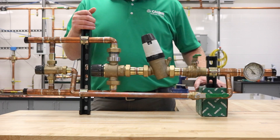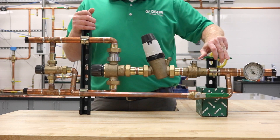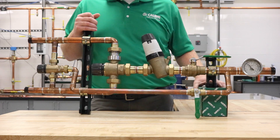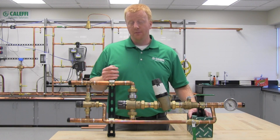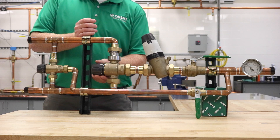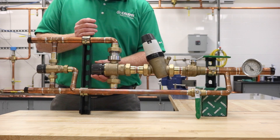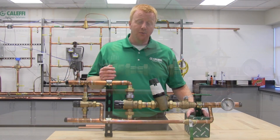Next, we'll set the mixed outlet temperature on the large thermostatic mixing valve. Open the isolation valve for the large valve and close off the isolation valve for the small one. Open the appropriate fixtures to get roughly 12 to 14 gallons per minute through the large thermostatic mixing valve. Use the knob to adjust it to the desired mixed outlet temperature — in this case, 120°F — and make sure to dial it in exactly to 120°F per the outlet temperature gauge.